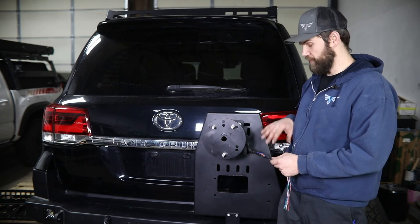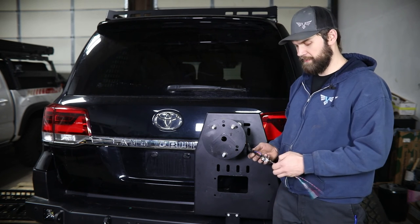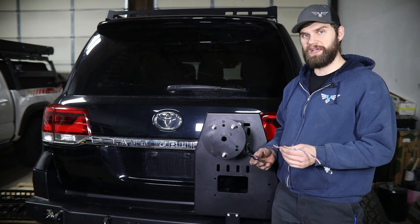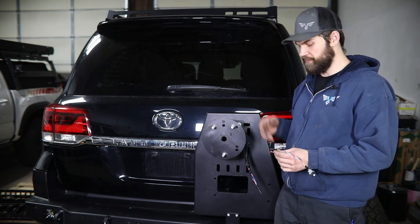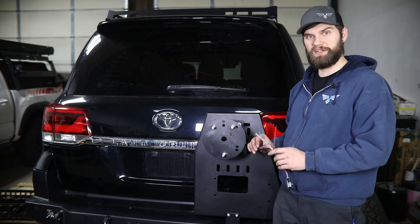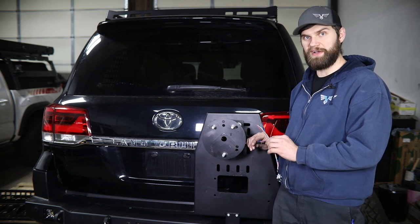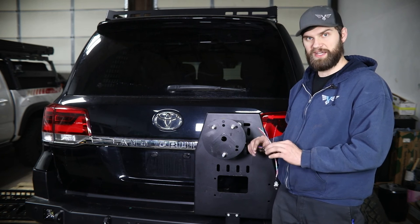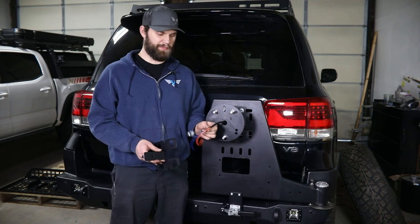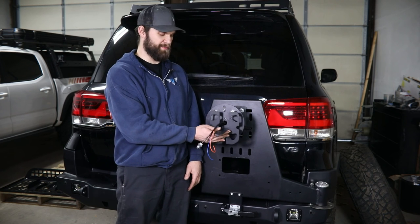Now that we have our wire routed up to the top of the carrier, remove all the tape we had in place to be able to pull the wire. Grab your original factory camera harness plug, and then much like you did inside the vehicle, using the same heat shrink butt connectors, tie all your wires together out here. Again, stagger these butt connectors so that this stays as slim and low profile as possible. Once we get that done, install the inner license plate mounting bracket.